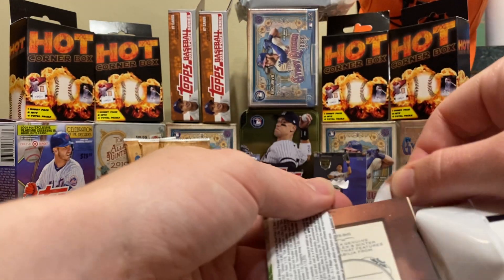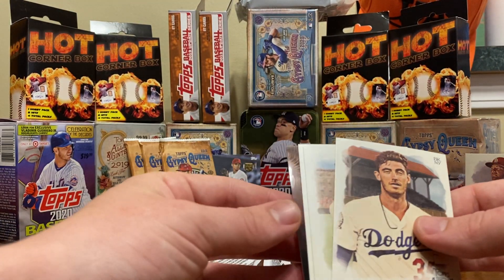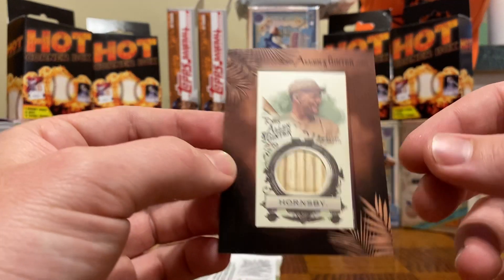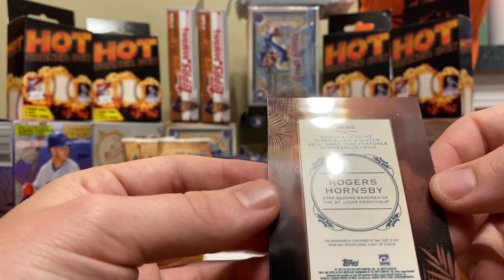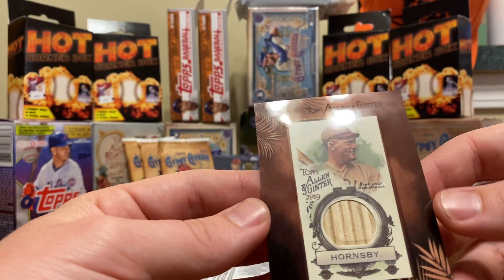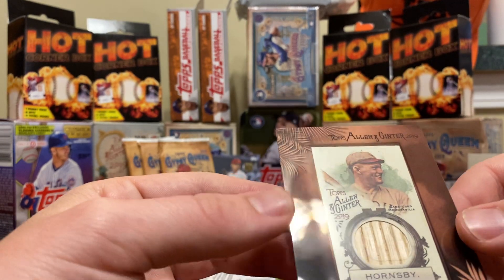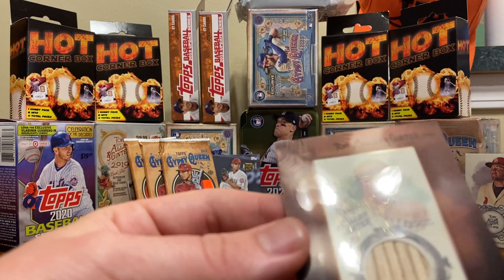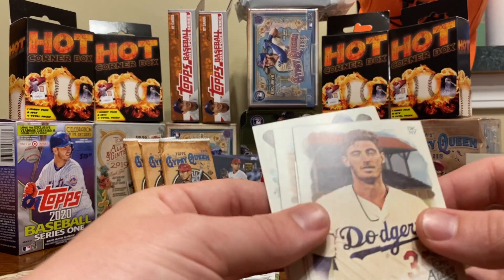Wow, right off the bat it looks like we just pulled a framed signed mini frame — holy sh-t! Let me jump right to the back here. Look at that — we have a game-used memorabilia mini frame right in the first pack. Roger Hornsby — this should be one out of 187 packs. Mike says he pulled one of these out of every 187 packs. There's no serial number on it but it definitely seems pretty rare. We're going to get that into a soft sleeve. It's going to be hard to imagine that's not the hit of the night, already in the first pack.